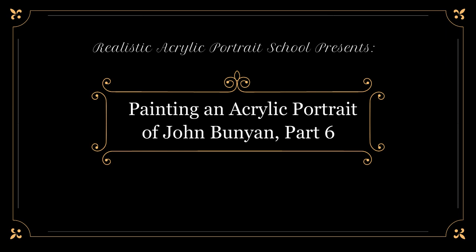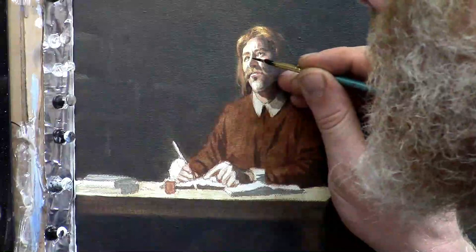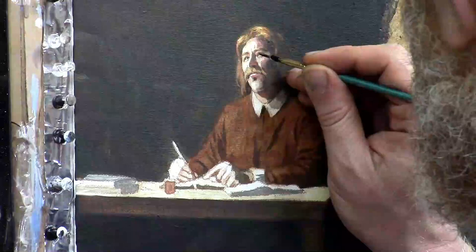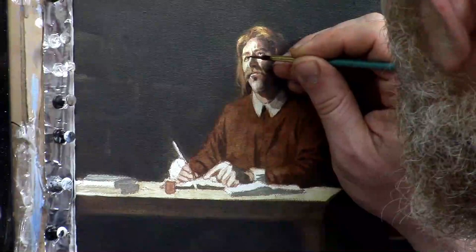Welcome to another session of painting an acrylic portrait of John Bunyan, part 6. In this painting I am continuing the process of working on this miniature 8x10 painting of John Bunyan, just adding some detail to his eyes using raw amber dark diluted with matte medium, which is a clear acrylic medium that makes the paint fluid and develops blending and luminosity techniques. It really makes a big difference, especially in a small painting.